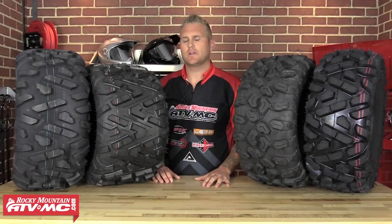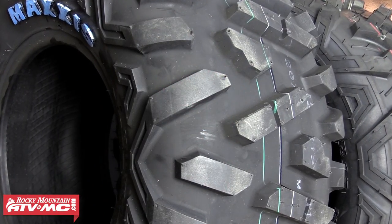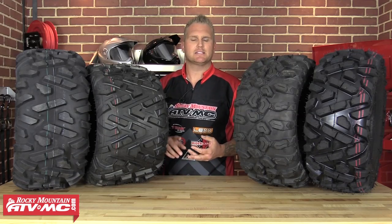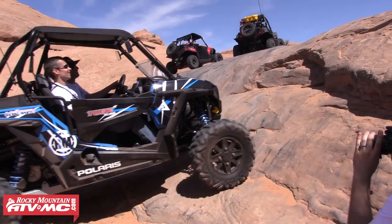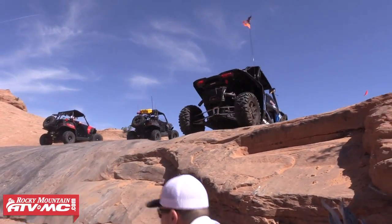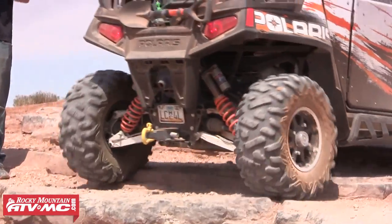We're gonna start today with the Maxxis Bighorn down here on my right. The Maxxis Bighorn is one of the most popular tires on the market for years now, rightfully so. It does well at everything — it does great in the sand, the mud, the slick rock, the snow. It actually outperforms a lot of the tires that are in a class above it, the eight-ply really super sport tires. This tire is Moab ready — we take it to Moab on our machines every year and it performs extremely well on all types of terrain.